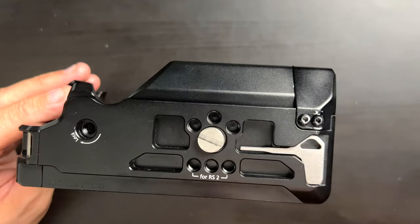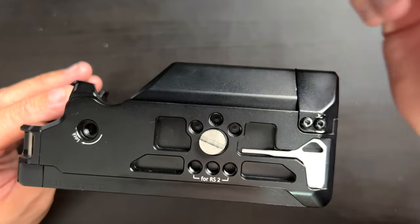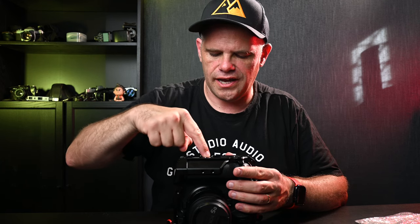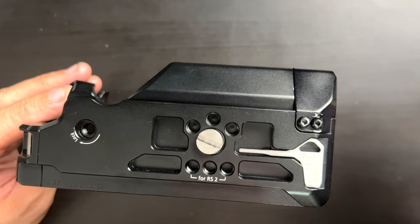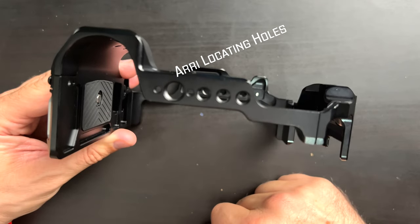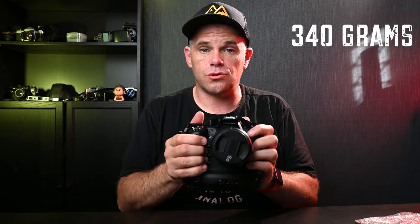It's got a lock mechanism, and then six surrounding quarter-twenty threads around the mounting point which holds the cage onto the camera. We have our tool here, and on the final side we've got three quarter-twenties and a three-eighths. So basically you can mount this on anything and you can mount anything to it — that is the point of it.